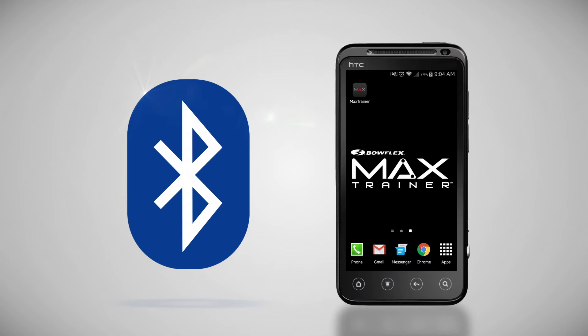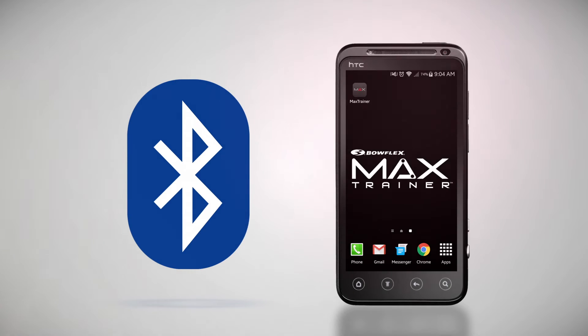Your Max Trainer uses the latest Bluetooth smart technology, and our app requires supported devices with Android 4.3 Plus and Bluetooth 4.0.